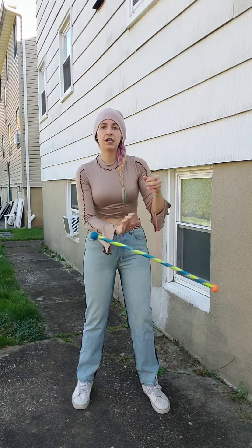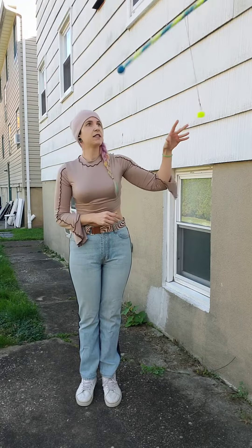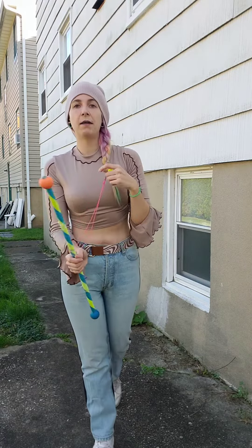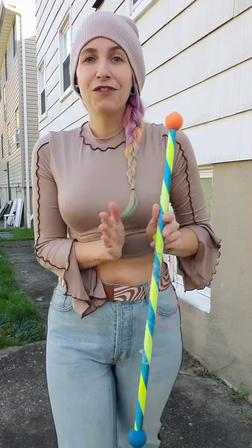It's going to feel awkward because the toss does interrupt your anti-spin, but as long as you catch it and just keep going around with the anti-spin, you should be able to smooth it out and make it look good even if it feels awkward. Drill it — you can definitely get this and I can't wait to see it.